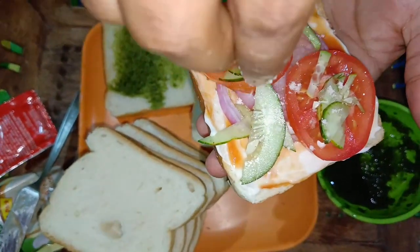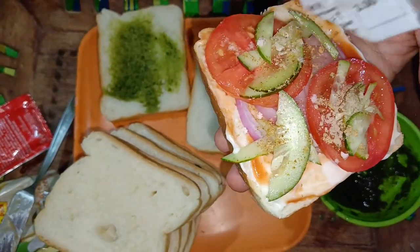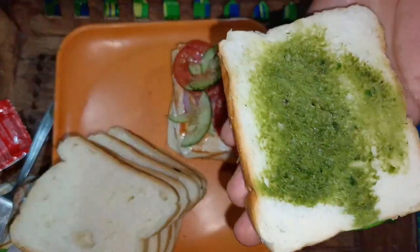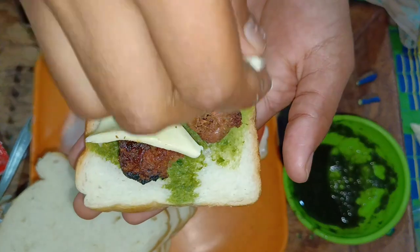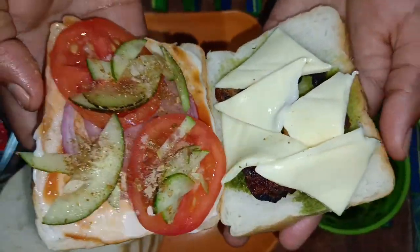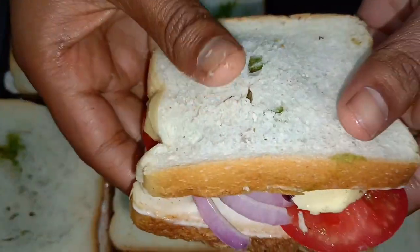Please check the video in the comments section and if you have a video shoot you will see the video upload. Please check the video in the comments section and subscribe. So let's get started, our sandwich is ready — enjoy it! Our shop is complete. I am going to make this recipe.